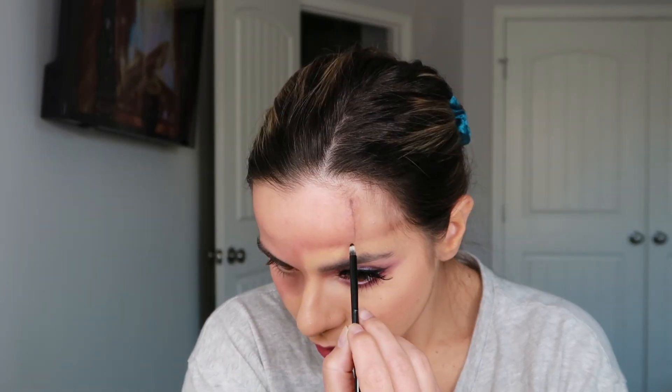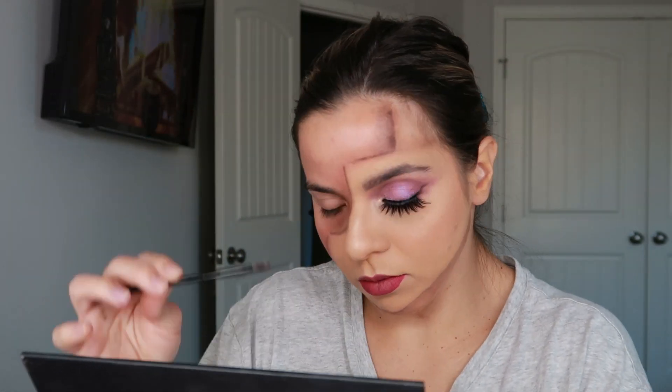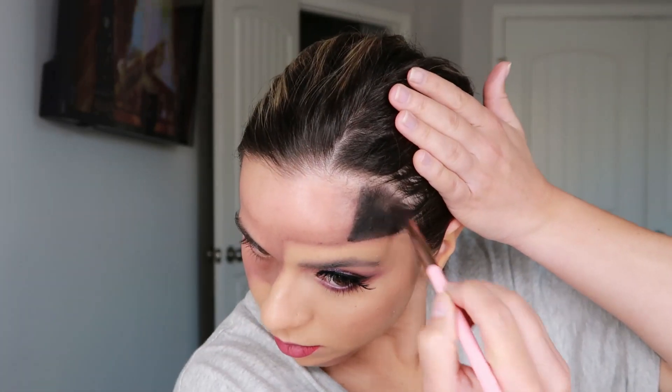Now I'm going to hop into a black shadow and use a small pencil brush — this is a Dose of Colors dual-ended brush, but you can use any brush you have. Just on the tip, we're going to outline that same line to deepen it out and sharpen it a little bit more, then blend it upwards and outwards. Now I'm going to grab the LA Colors Thick and Black and do the same in the chin area.